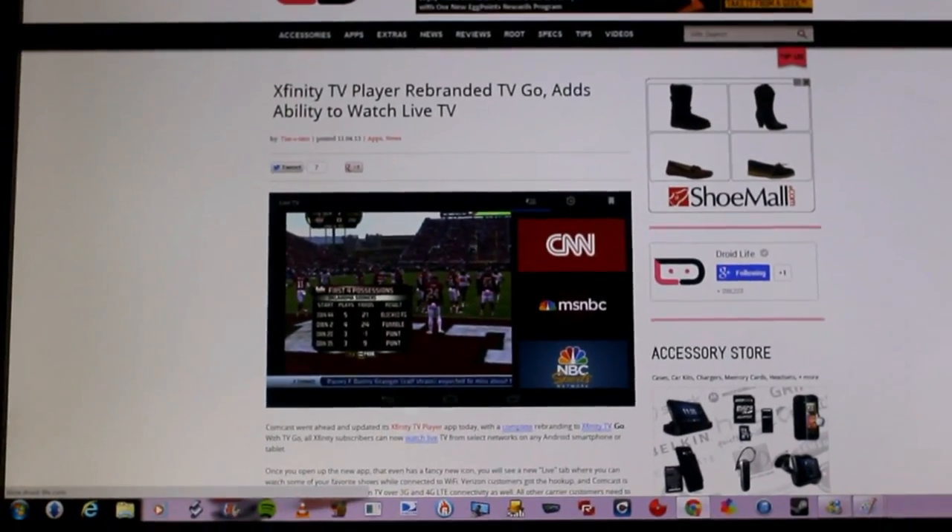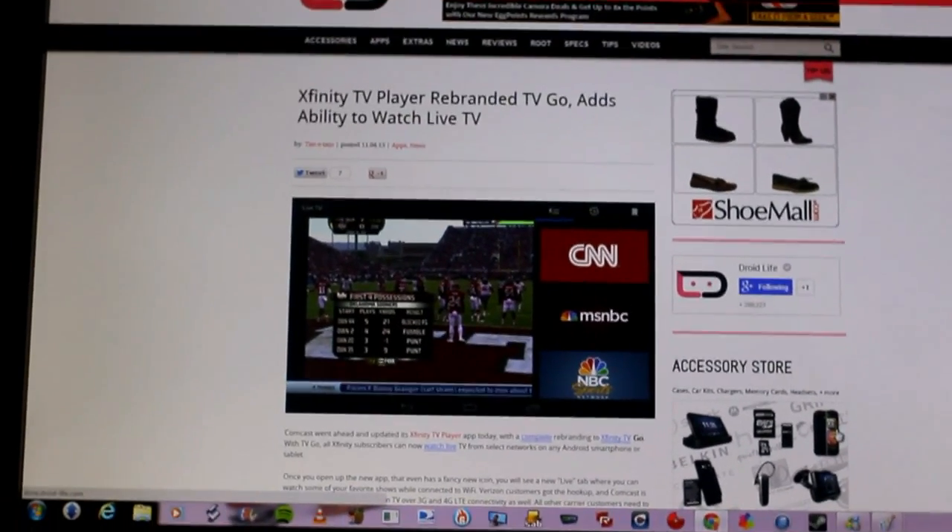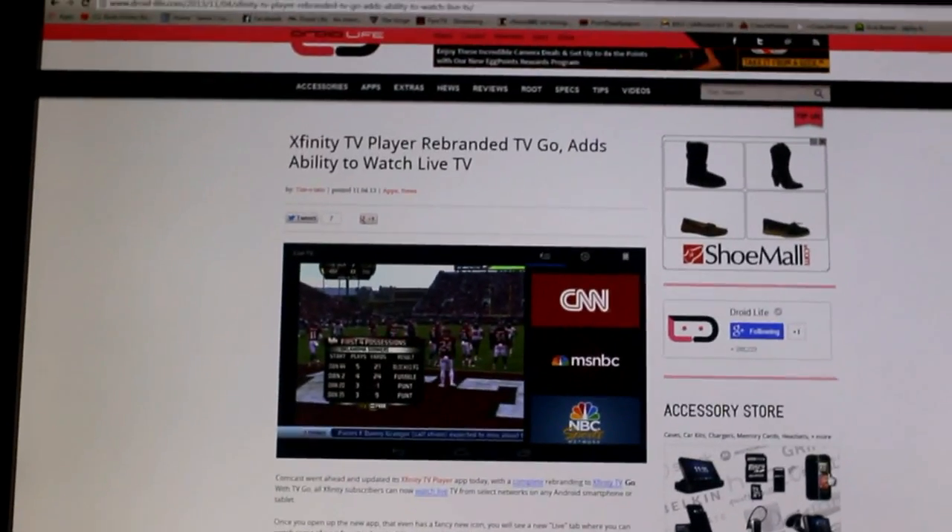I was reading Droid Life and I saw that the Xfinity TV player had been rebranded to TV Go, and it adds the ability to watch live TV.